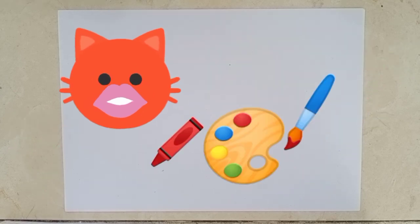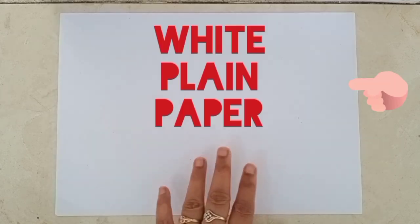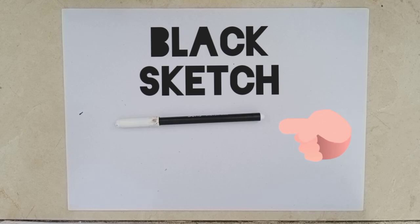First tell me, do you like painting with colors? I know you love it. So students, for this activity, we will need white plain paper, poster colors, crayon colors and black sketch.